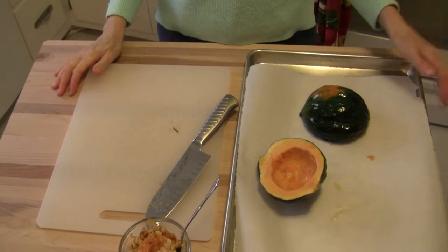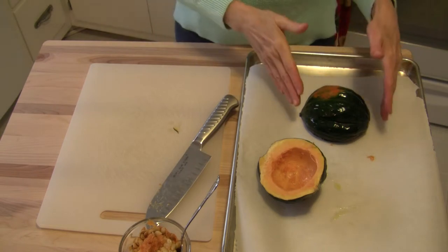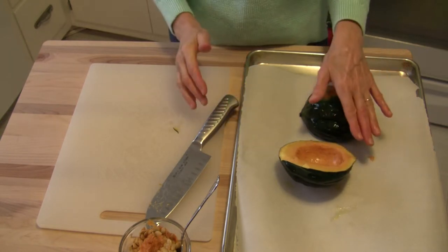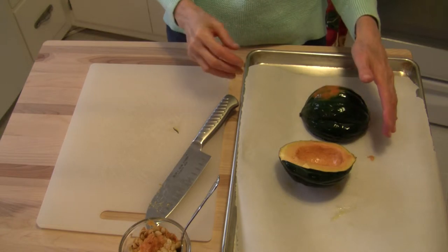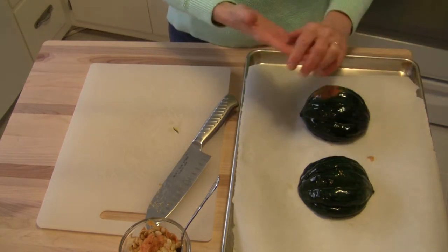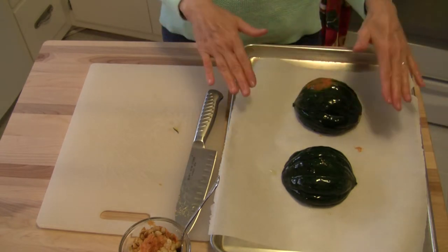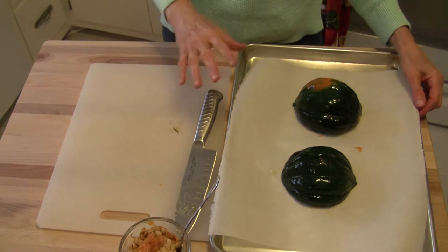The first thing you want to do is preheat your oven to 400 degrees. While it's heating up, wash your acorn squash and cut it from end to end, remove the seeds, and coat the whole thing inside and out with extra virgin olive oil. Then place it cut side down on a baking sheet — you can oil the sheet or line it with parchment paper like I've done. When the oven is hot, roast this for 30 to 40 minutes until it's fork tender.